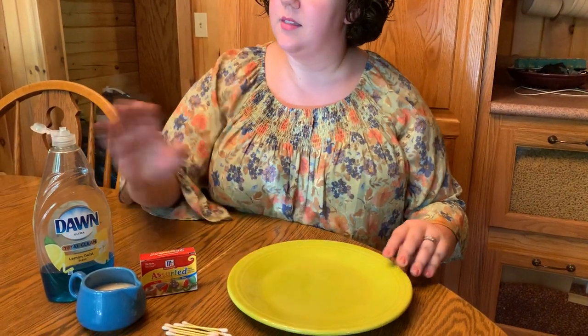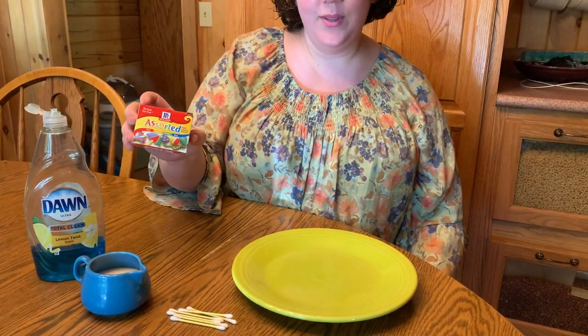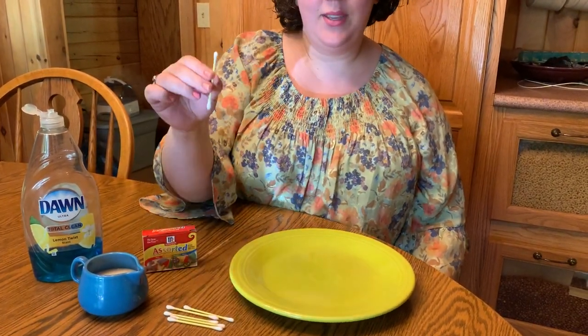You'll only need a few simple supplies: a plate, some dish soap, a bit of milk, some food coloring, and a q-tip.